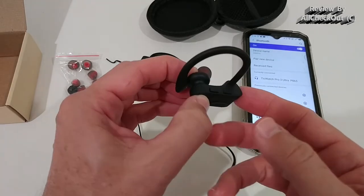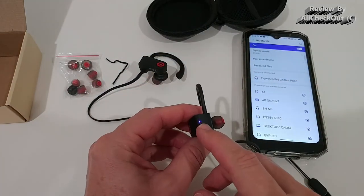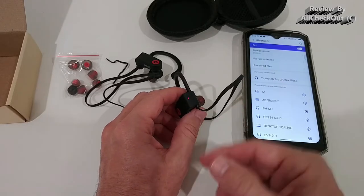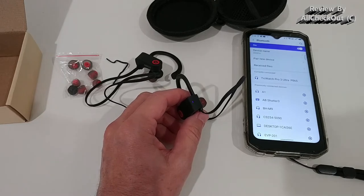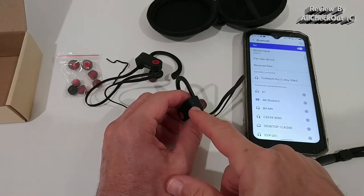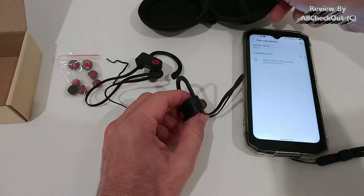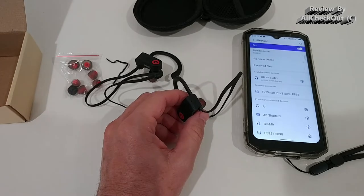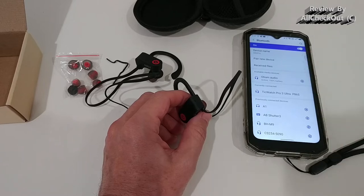To connect for the first time, press for three seconds and a light should appear — a red-blue blinking light at the front, which shows when you're connecting for the first time. Turn them on and they automatically go into Bluetooth connection mode. For later pairing, press eight seconds to enter Bluetooth mode, or reset and go to pair a new device. You'll see 'Otium Audio' and can pair from there — it also shows 100% battery, which is the only way to check the charge level.